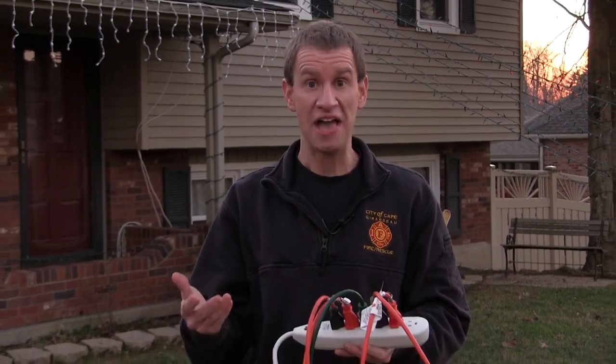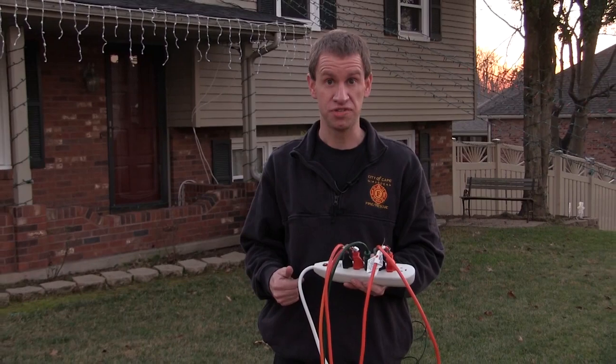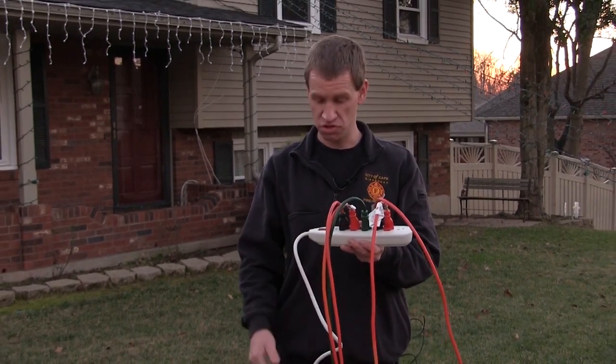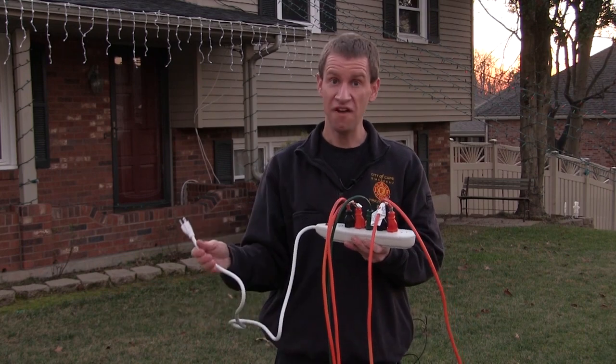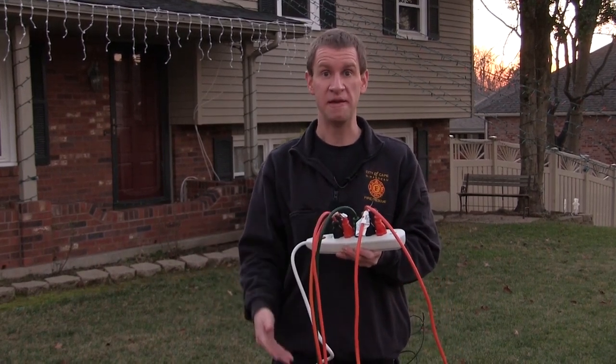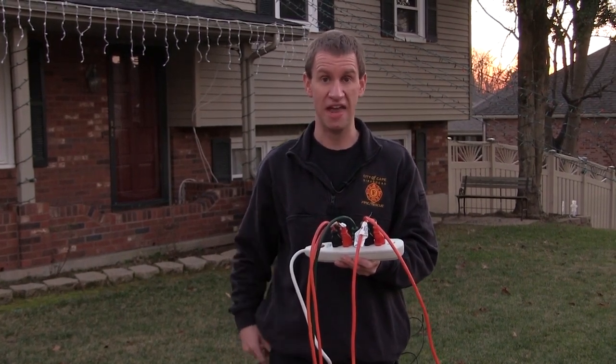Now we're going to talk about electrical safety. As you have all these different holiday lights and decorations, most of them likely require electricity. So you're going to want to use a power strip to plug all of them into one outlet. Be careful though, because it is possible to overload a power strip. The cord may get warm — that's a bad sign, so make sure that you reduce your usage if you notice that.